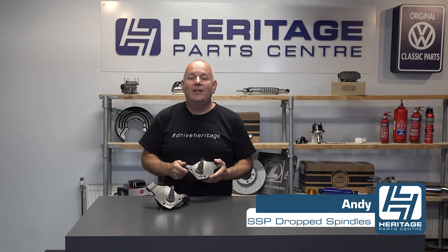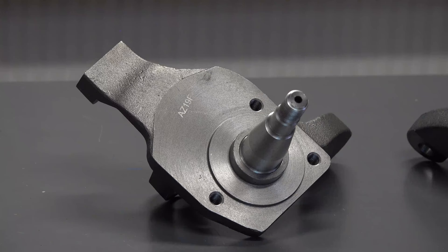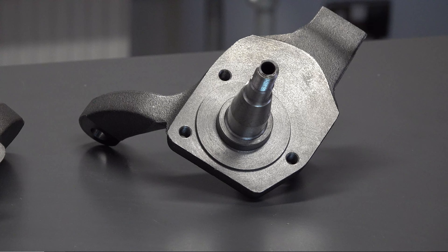Hi, I'm Andy from Heritage Parts Centre and today I'll be talking to you about the SSP drop spindles. These drop spindles are for ball joint suspension on vehicles which have drum brakes. They are made by top quality parts manufacturer SSP.